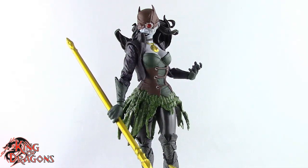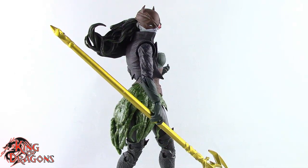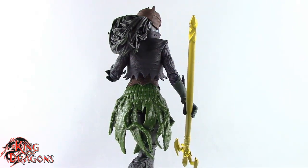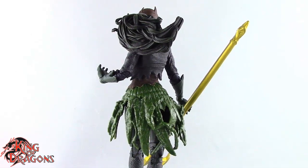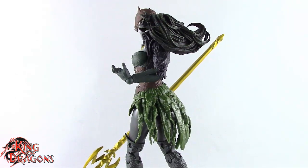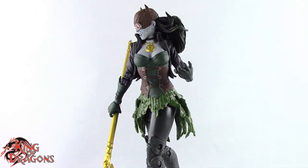The Drowned is part of the 2021 series of the DC Multiverse, and I'm really looking forward to what McFarlane has to offer this year. The Drowned is probably one of my favorite figures I've picked up this year so far. The year is still young, but this is a really impressive figure. If you're a fan of the Dark Knights Metal series, you're going to want to have The Drowned to complete your entire Dark Knights Metal team.